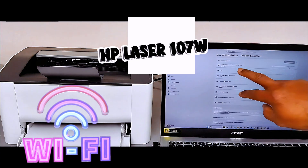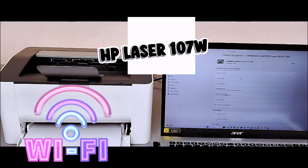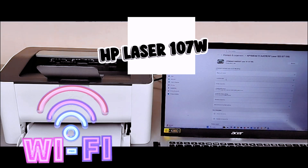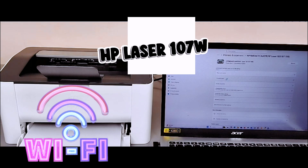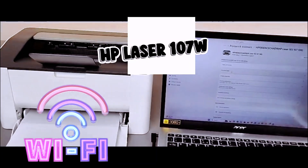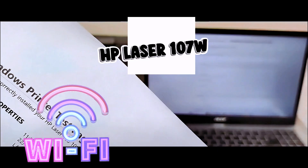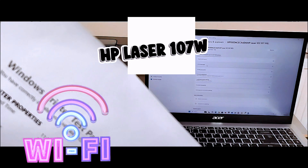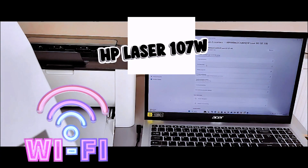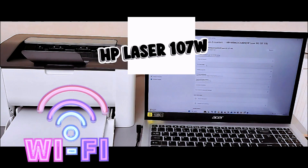When you select the printer, wait until it shows Ready. It is installing the printer — wait until it shows Ready. Then print a test page. It is now printing the test page. The printer test page confirms you have correctly installed your HP LaserJet 103/107/108 on your laptop, showing the port name WSD. This is how to connect this printer to a Wi-Fi network on your mobile device, print a test page, and also connect on the laptop and print a test page.